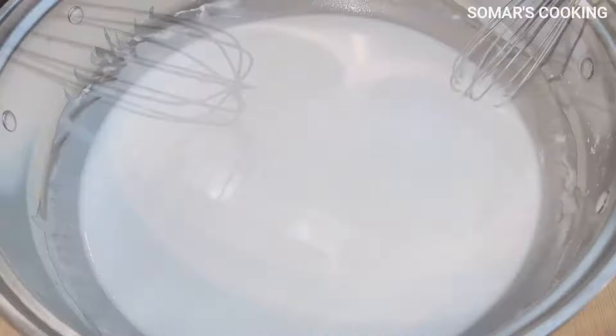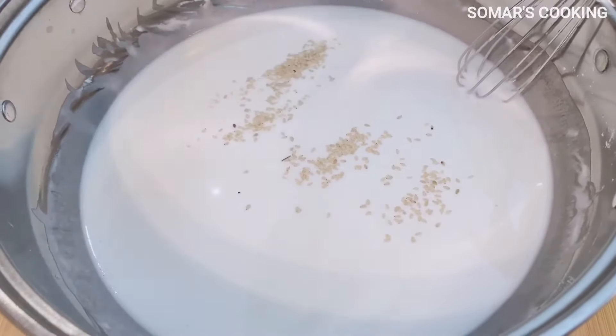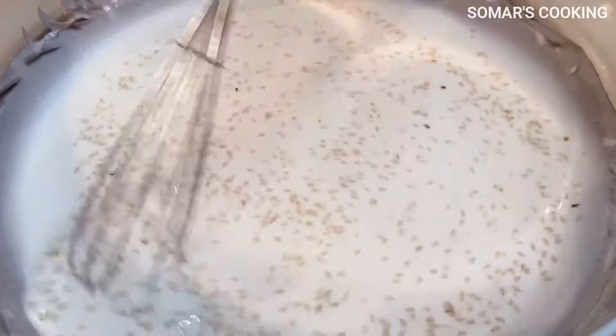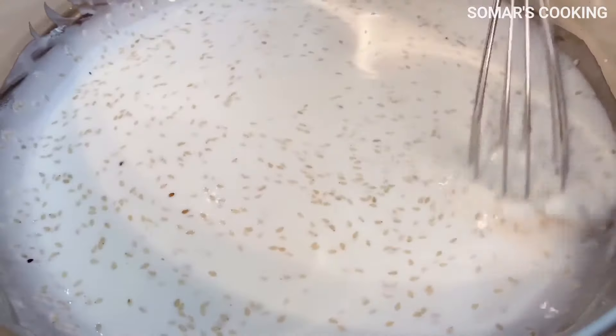Now we have done the batter, and then we will add the sesame seeds. You can use the black or white ones, and you can add more or less depending on your preference. After we mix the sesame seeds with the batter, please cover the batter and let it sit for 30 minutes.